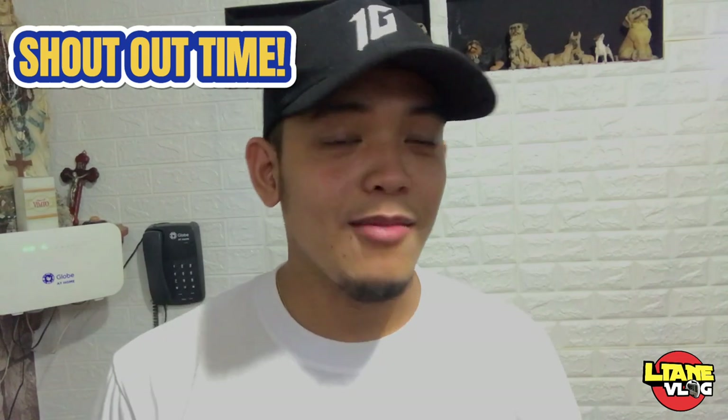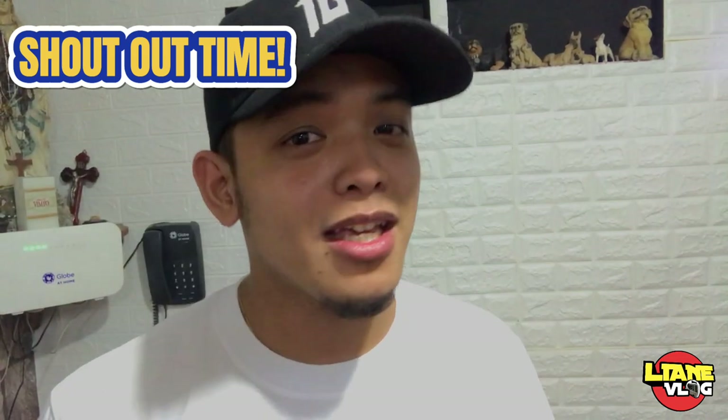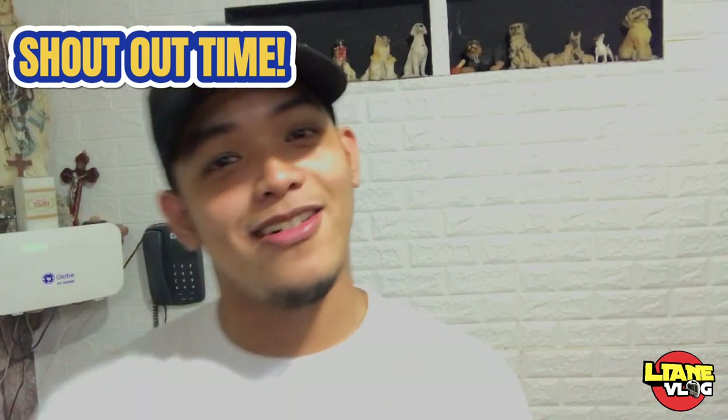So, gabi na. Syempre, tulog na tayo. Kinabukasan na lang tayo — magkita-kita doon sa garahe natin. Alright, let's go!